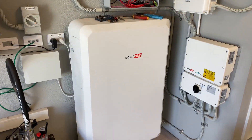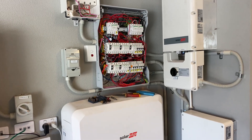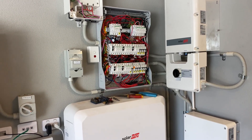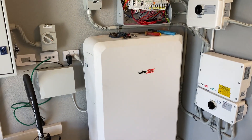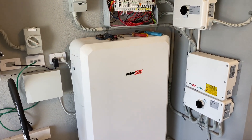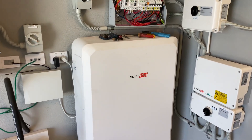DC coupled batteries versus AC coupled batteries. From an installer point of view, one of the biggest advantages of an AC coupled battery system, such as the SIG Energy system, is it's an all-in-one system — and the Tesla Powerwall, especially the three.